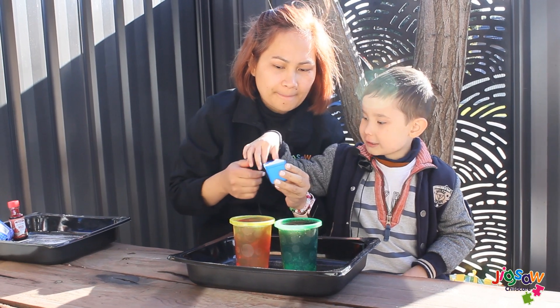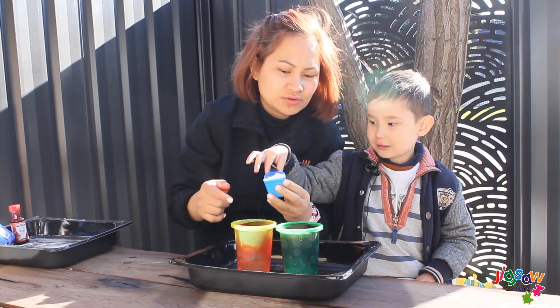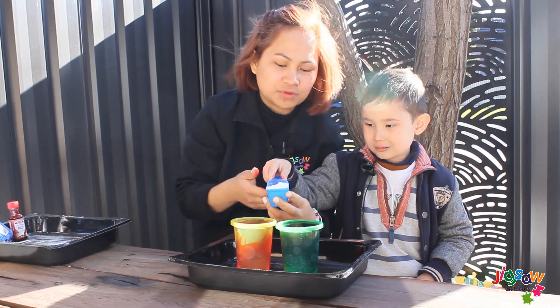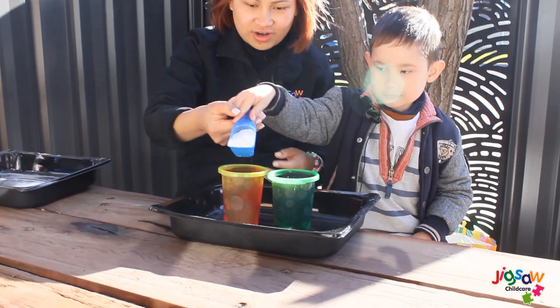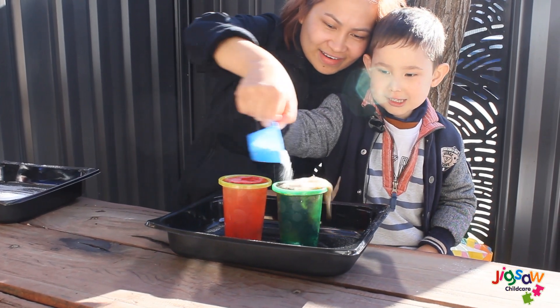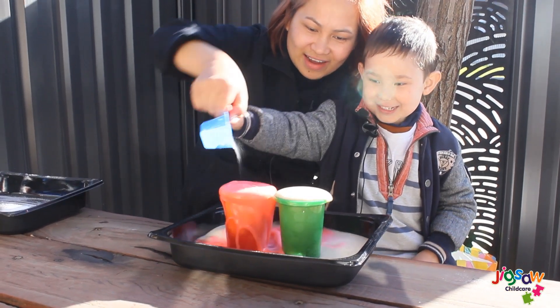So what you need to do, Hunter — you got it on your head too! Alright! What you need to do is you pour all the baking soda into the two cups. Ready? One, two, three — Go! Go! Go!